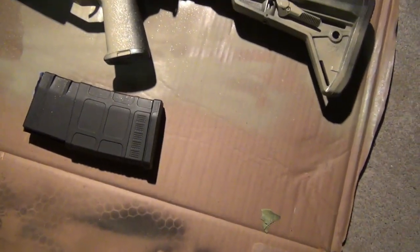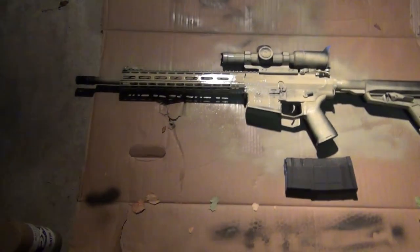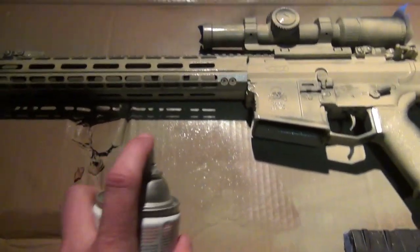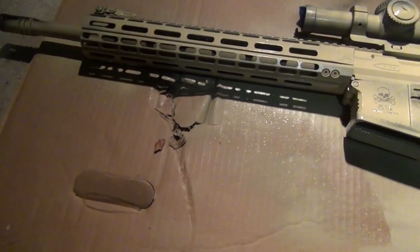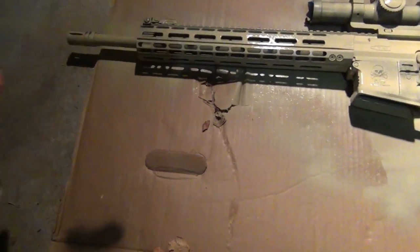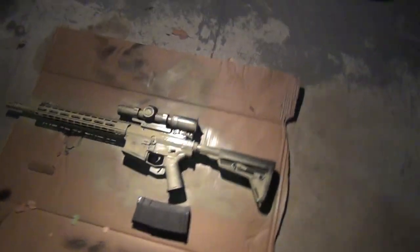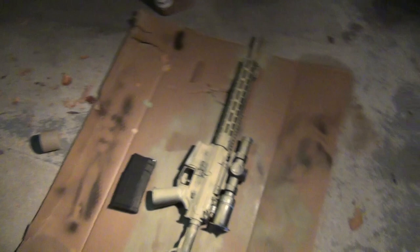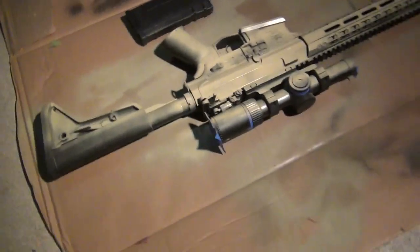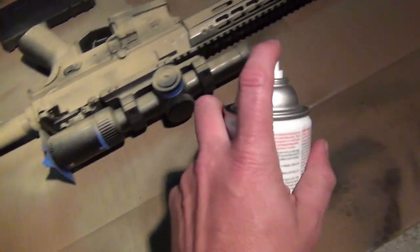Take your time. I'm going here, trying to get under this rail system. Got a little on the floor — girlfriend's going to have to deal with it. Go all the way around the gun and get the top. Just nice, even strokes.